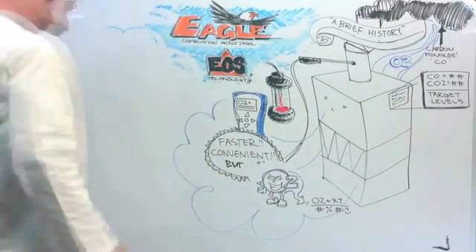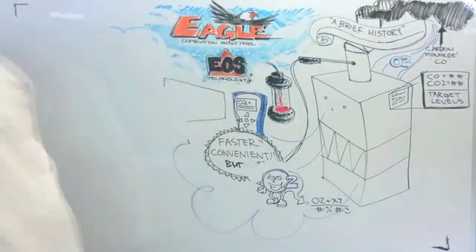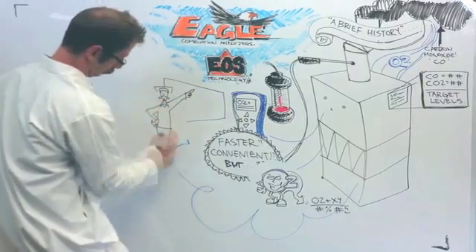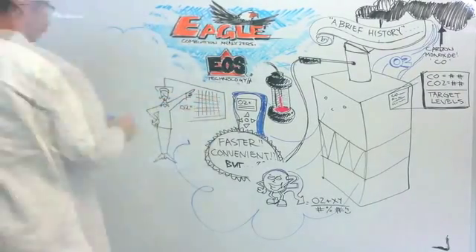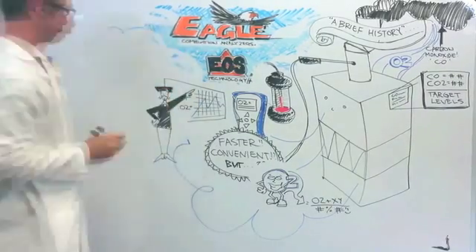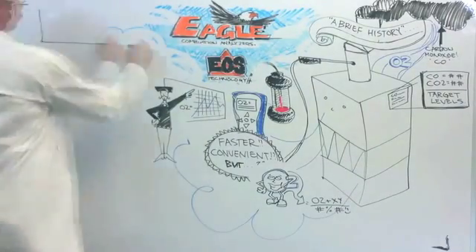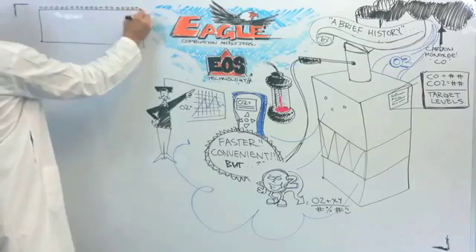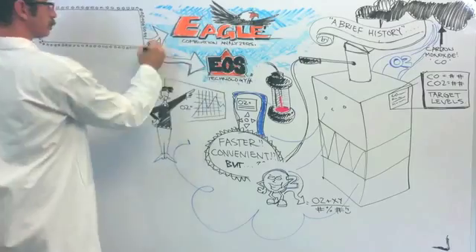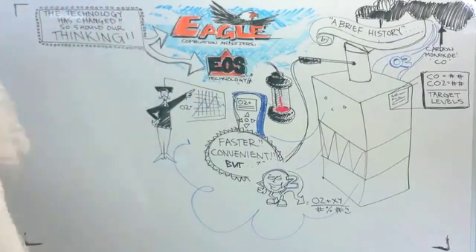Why not measure CO2 directly? At this point, the technology wasn't available. Because of the technology, oxygen readings were now being looked at to verify proper combustion and used to calculate efficiency, using a sensor that was constantly being worn by exposure. Our understanding of combustion analysis changed based on the lack of technology. So now people believe if you do not directly measure oxygen, you are not seeing the full picture — when the reality is our understanding was based on the technology we had, and not the picture at all. The technology has changed, and so should our thinking.